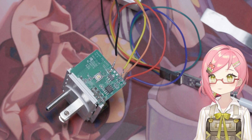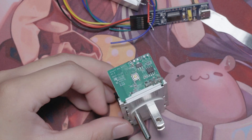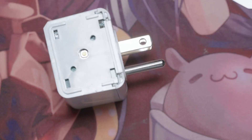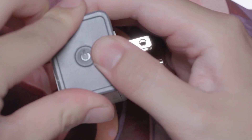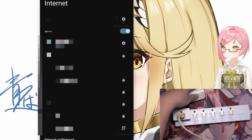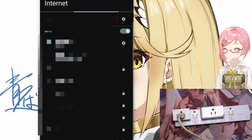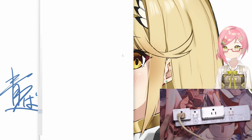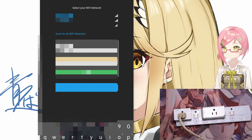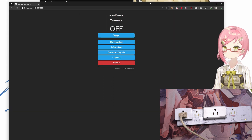Now that it's done, disconnect the FTDI from the computer, disconnect the wires, and put everything back together. Plug the S31 into the outlet. If everything goes well, a new access point starting with the word TASMOTA should show up in your Wi-Fi list. Connect to it and it should bring you to the initial Wi-Fi configuration page for Tasmota, asking you to set up the AP for Tasmota to connect to. If everything goes well, it will show a new IP address for you to navigate to, where you'll be greeted with the Tasmota web page.